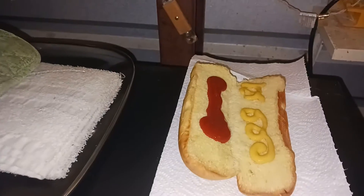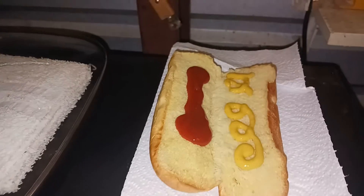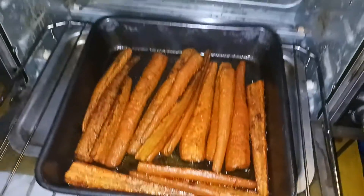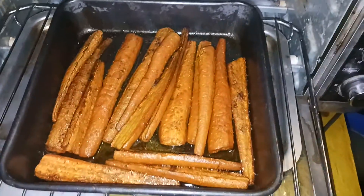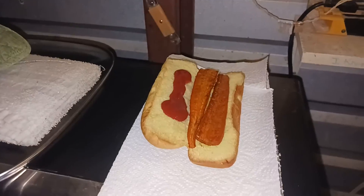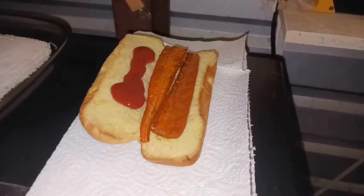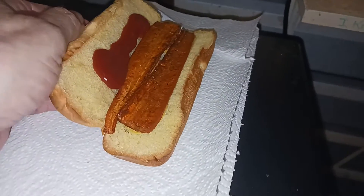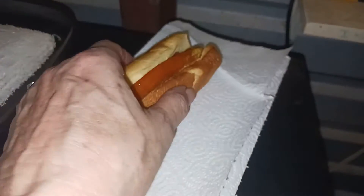There's my hot dog bun with mustard and ketchup. Now I'm going to find the two tenderest pieces and put them end to end to make them look like a hot dog. There are the two pieces of carrot and I'm folding it over like a hot dog.